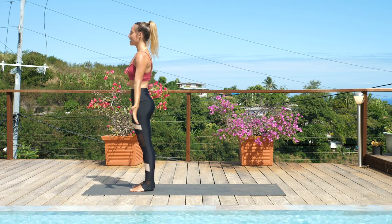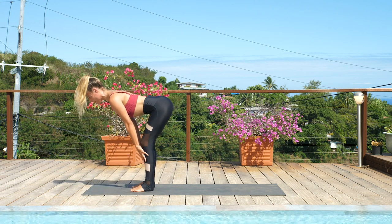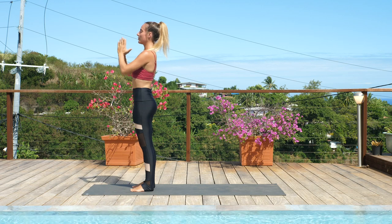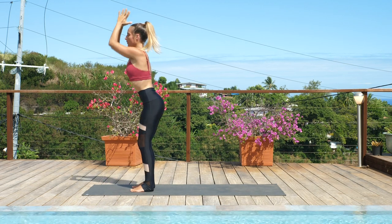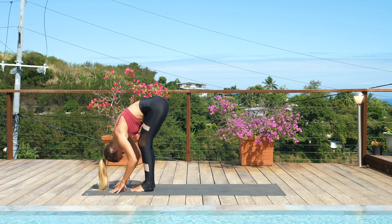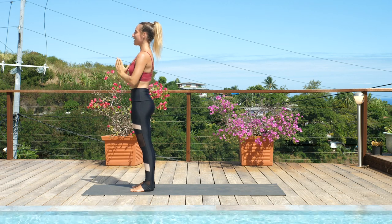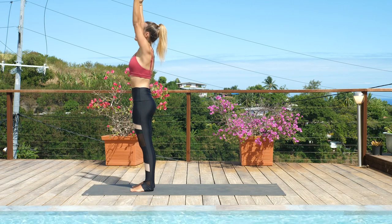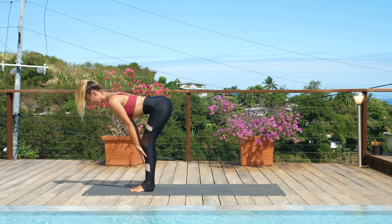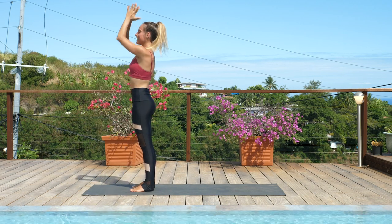Coming into two half sun salutations. Inhale, sweep the arms high. Exhale, fold through the midline into Uttanasana — relax head and neck. Inhale, halfway lift — strong pose here. Exhale, fold. Inhale, root to rise, come all the way up. Exhale, hands down through heart center. Again: inhale, sweep the arms. Exhale, fold into Uttanasana — firm your core as you descend. Inhale, lift up halfway. Exhale to fold. Inhale, root to rise — use the strength of your feet and legs to lift the body back up. Hands down through heart center. Last time: inhale, sweep the arms. Exhale, forward folding — folding into this beautiful practice. Inhale, lift up halfway. Exhale to fold. Inhale, use the strength of your legs and core, root to rise. Exhale, hands down through heart center.